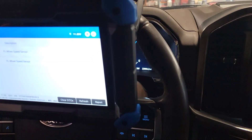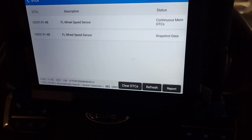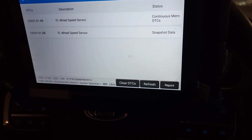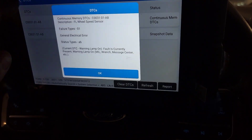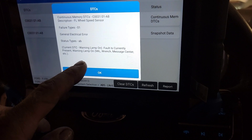I'm working on a 2021 F-150 King Ranch and I have a code set in the computer for C003101AB — front left wheel speed sensor. When I go to general electric error, fault is currently present.